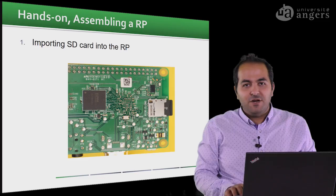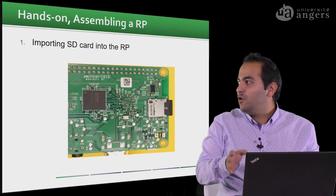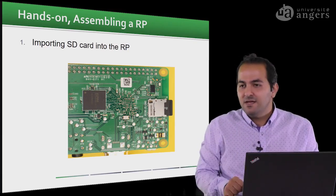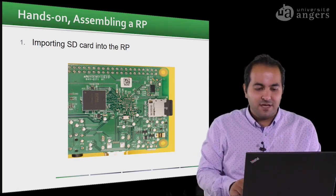If we want to assemble a Raspberry Pi, I will show how on the slides, and then in the next video we will see how to assemble it together so you can do it yourself.